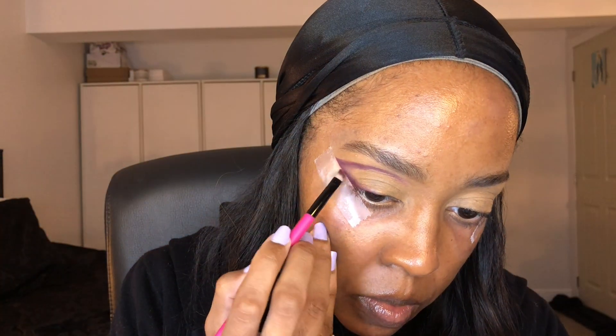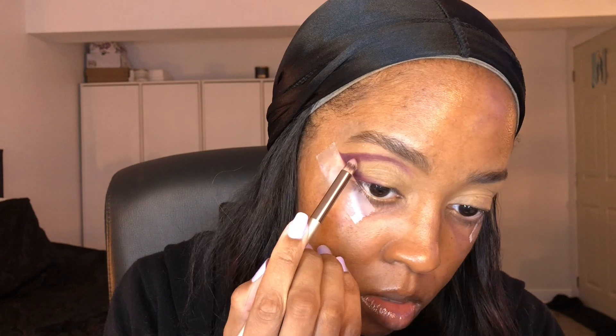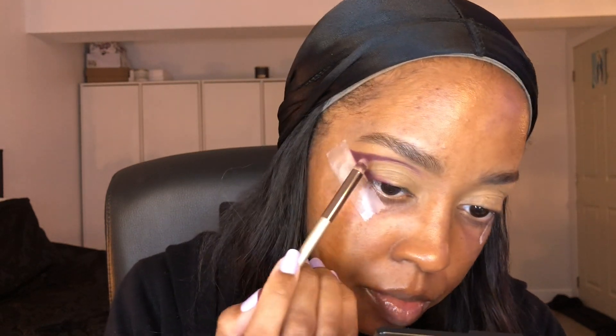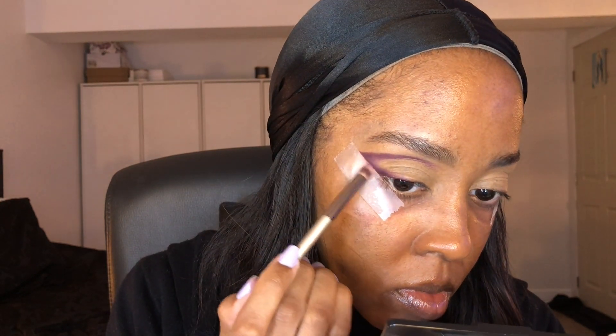You can just go back and forth with the shadow to make sure it's as pigmented as you'd like. Honestly this palette is really nice. The purples can be — usually purples are kind of hard to work with, they can be a bit blotchy. But in this palette they work really really well compared to other palettes that I have.